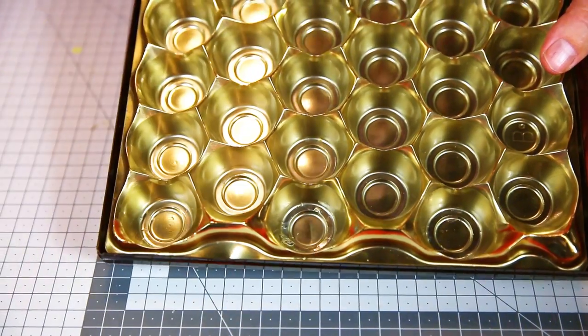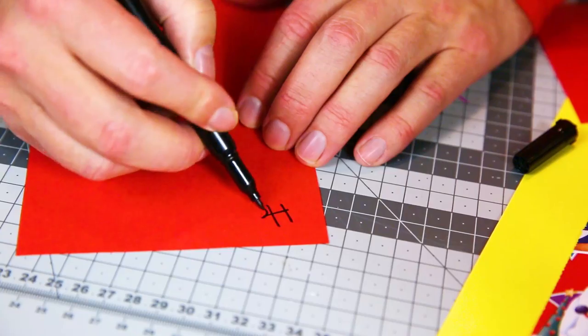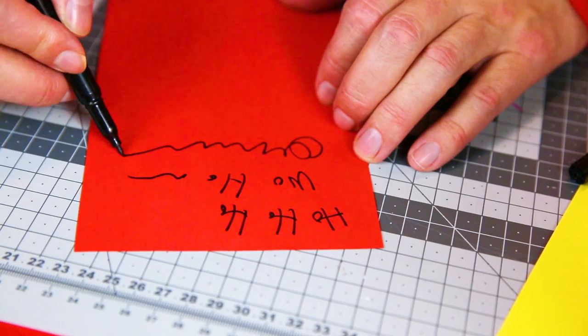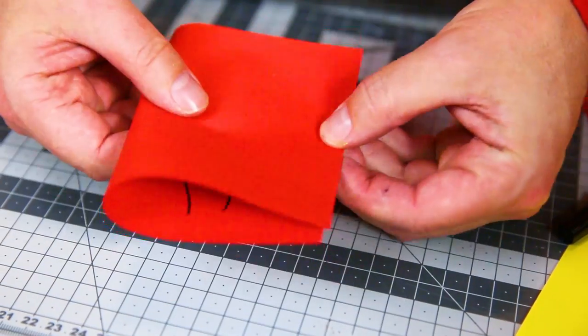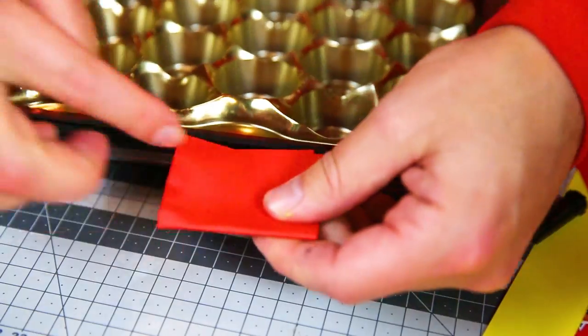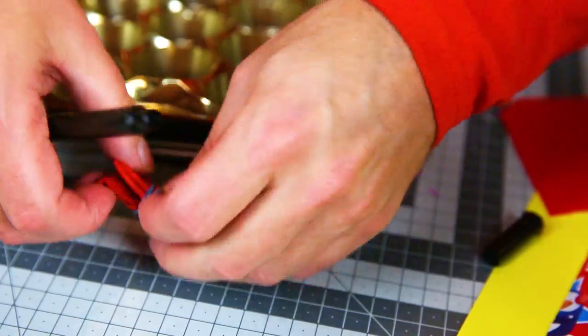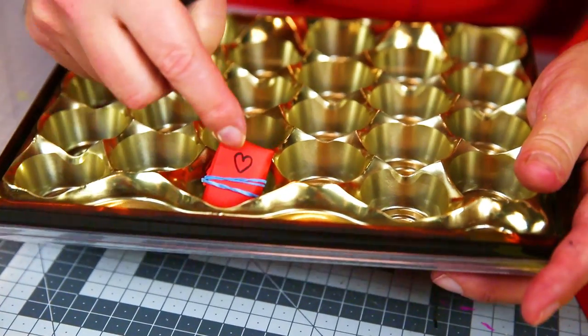They can also be very simple little surprises — like, for instance, write a great poem. Wrap it up and make sure it's small enough to fit into a chocolate pocket, and in it goes. That's today's surprise.